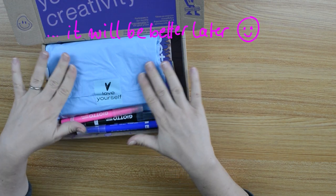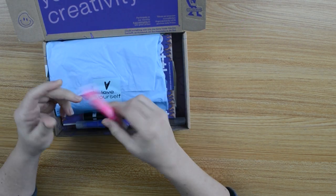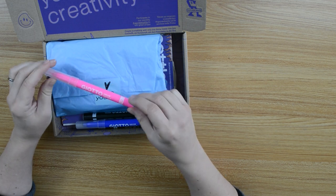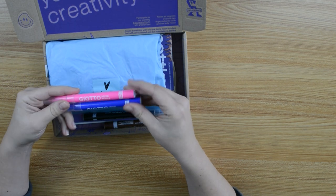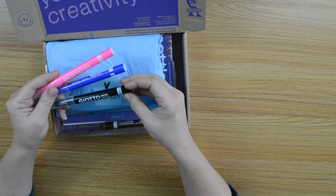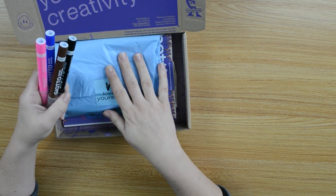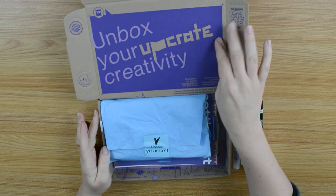Love yourself. And what is this? Jotol Dekor Textile — neon pink, ultramarine blue, black and brown. So it's a full box this time, a very full box, and it's all in violet and blue.